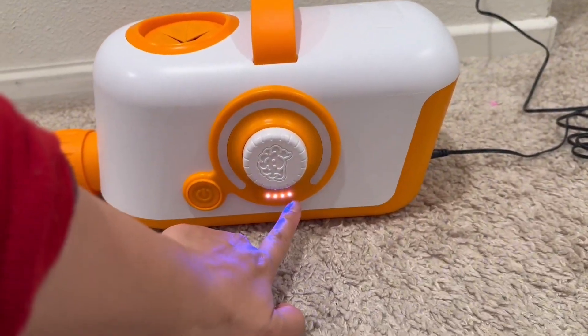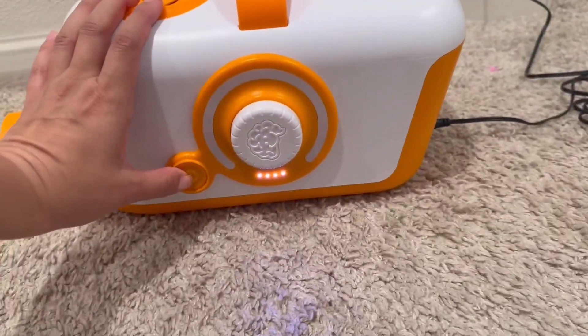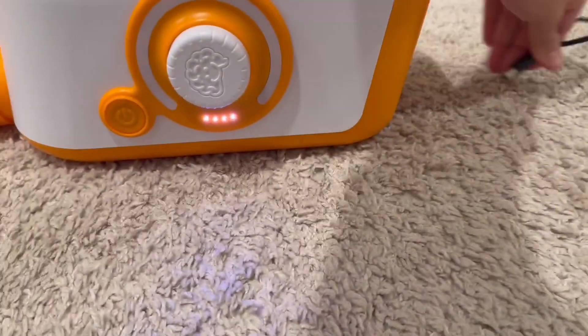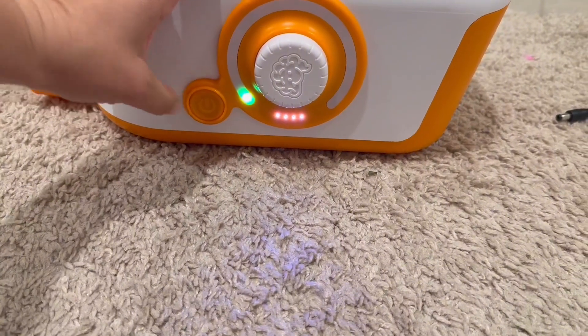This shows that it's fully charged, but when it's plugged in it won't turn on. But if I unplug it, then it does turn on.